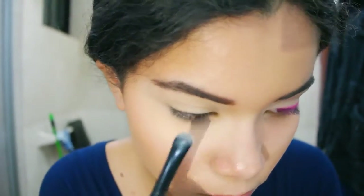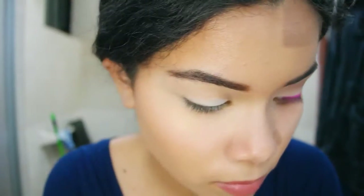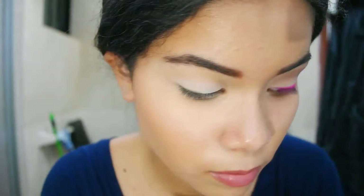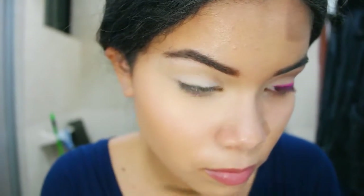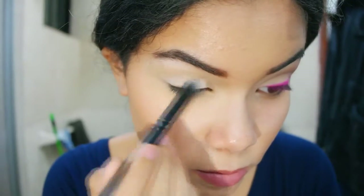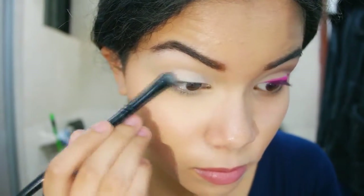Hello everyone! So for starters, I already applied my base and right now I'm just setting that with Strange from the Naked 3 palette. I'm also highlighting my brow bone with that. Most of the shadows I'm going to use in this video are from that palette.